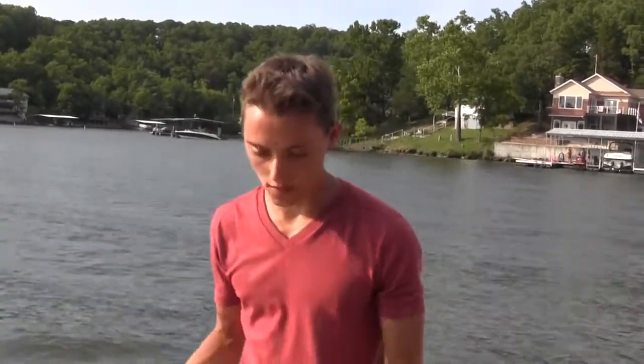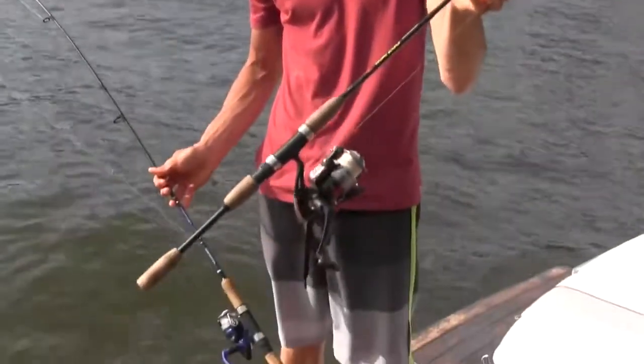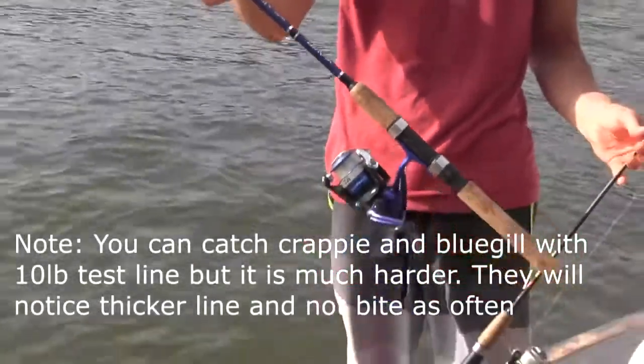Now I want to go into the poles I use. Whenever you go lake fishing, you want to bring two different pole setups: one with 10 to 12 pound test line for bass and catfish, and one with four pound test line for panfish — bluegill and crappie.